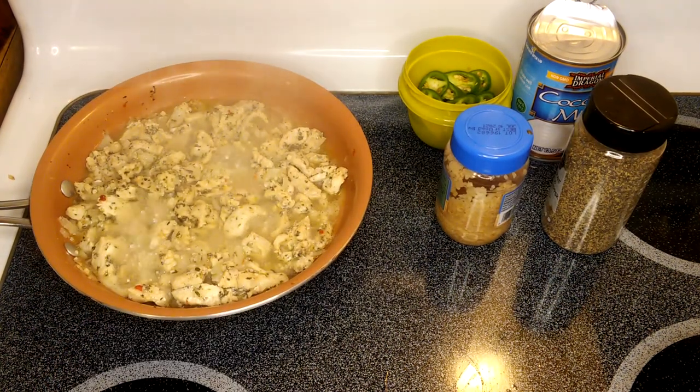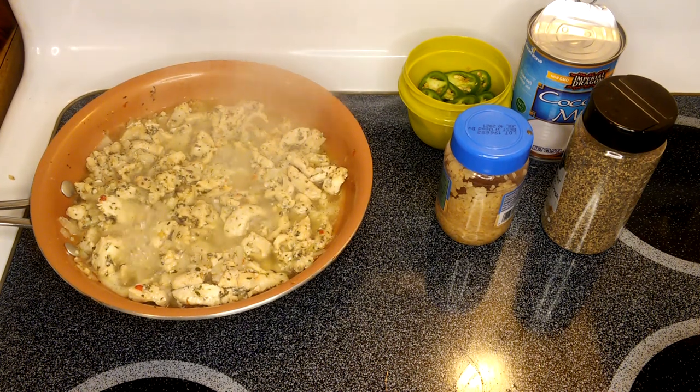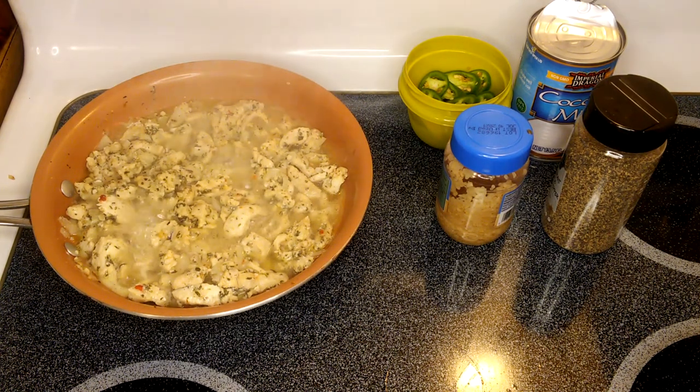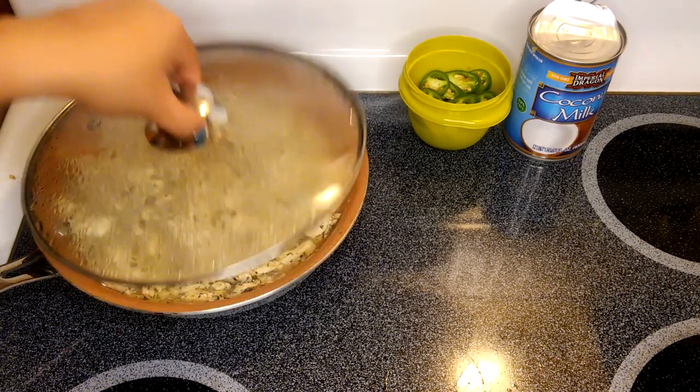The chicken is now simmering and we can cook down the water a little bit. It will take about five more minutes. There you go — we'll take the lid off.